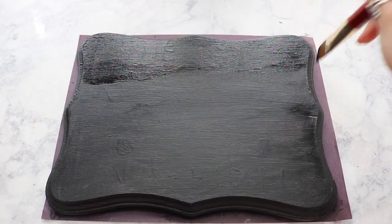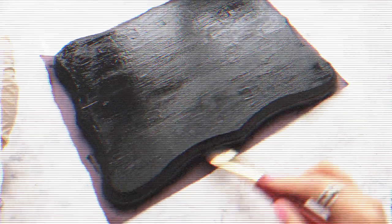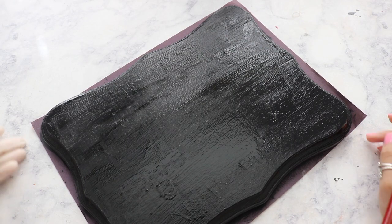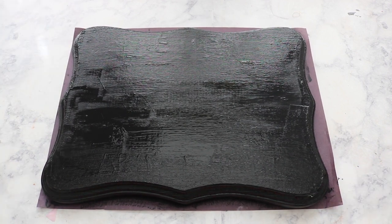I'm going to speed up to the maximum so we can move on to the next process. Just letting you know, you definitely have to wait at least 30 minutes to 1 hour for the paint to dry in order to begin the next process.